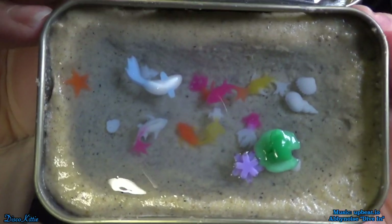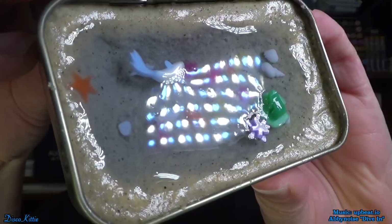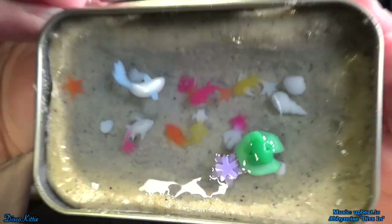Well, I think that worked out pretty well. Here, do you want an Altoid? Oh, it's got fishies and a frog. So what do you think? Do you think it came out pretty well? I think it came out pretty well.